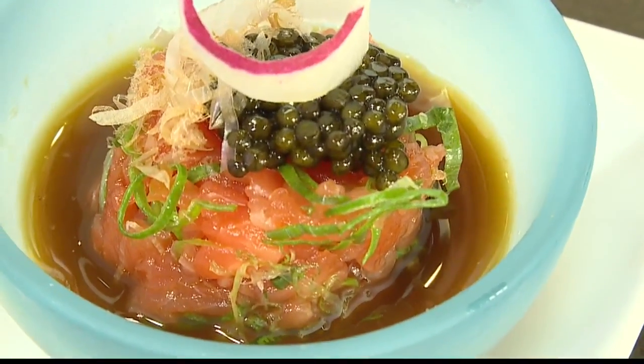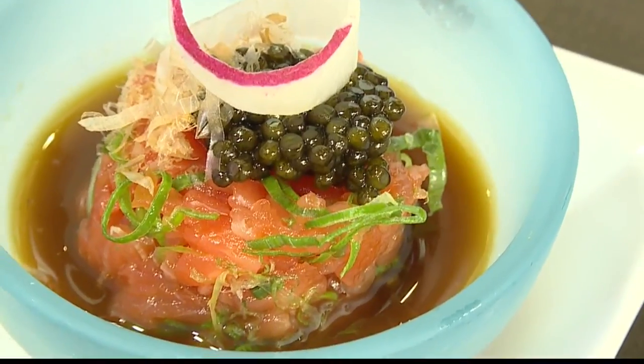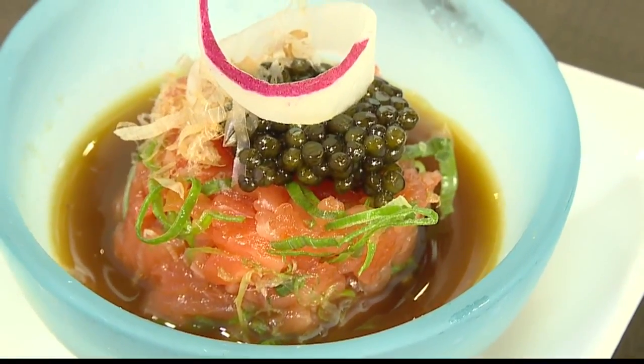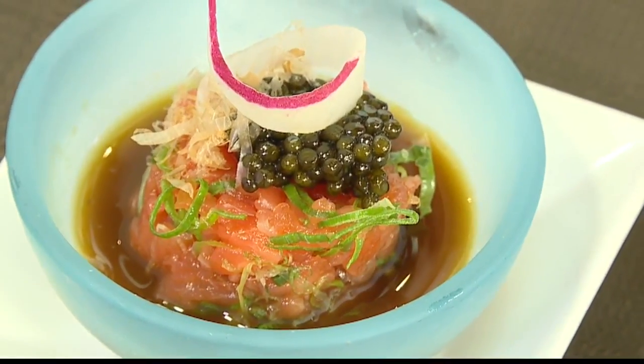We are back with Nobu's executive chef Matt Razzo, who earlier in the show was demonstrating one of the several dishes on their Valentine's Day menu. Chef, can you remind everyone what we made in the last segment for those viewers who might just be joining us now?